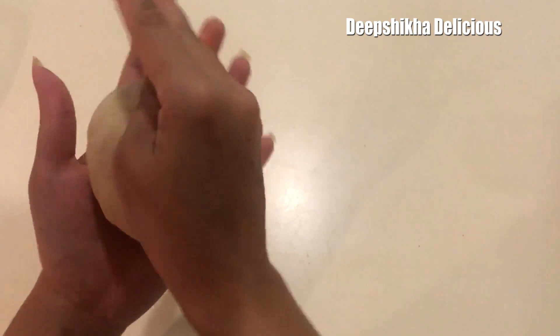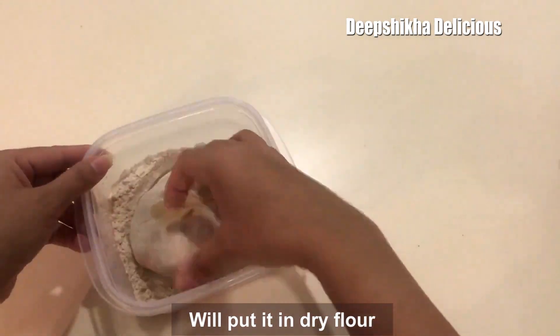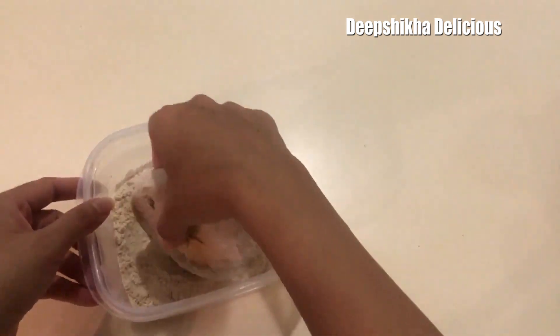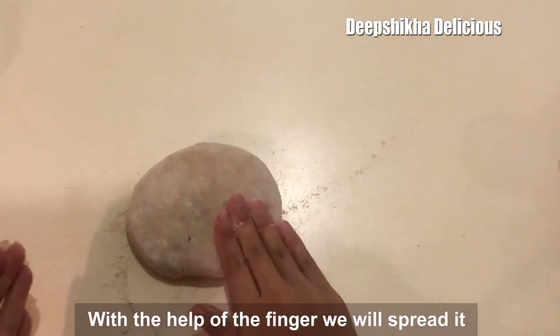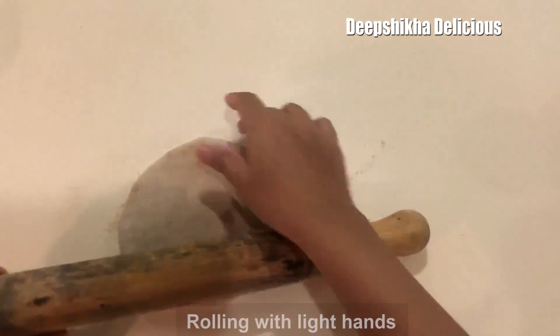Now we will roll it out well. I will dust it well with flour and spread it out evenly into a flat paratha.